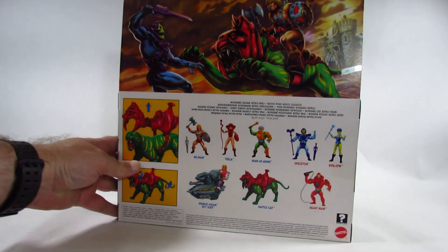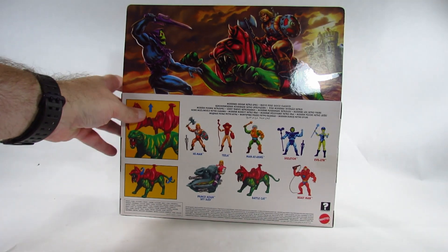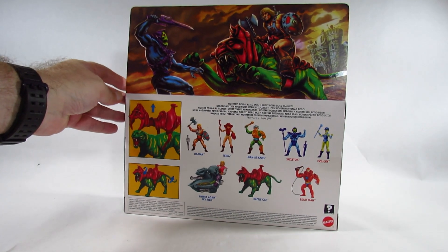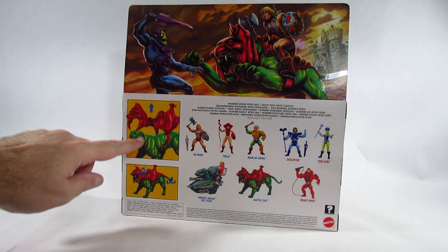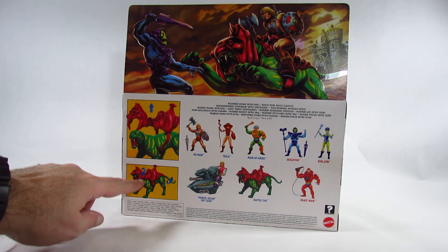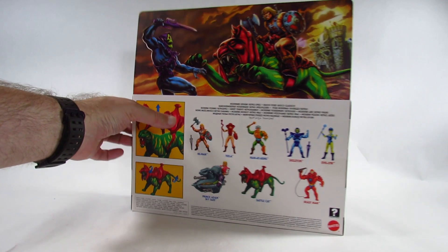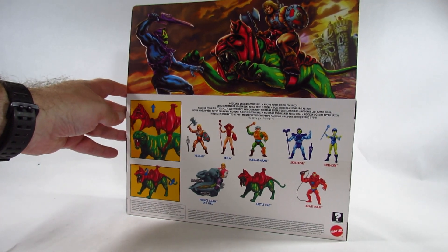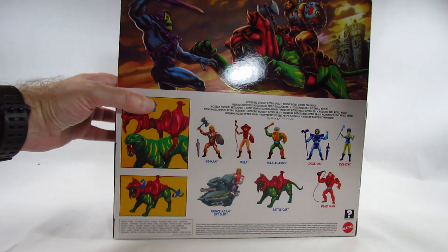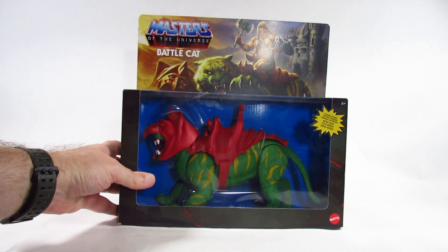Here is the back with a very nice picture. Very nice picture on the top here. It shows you the action feature, which is just posing it. And then a cross-sell showing the other action figures in this first wave of Masters of the Universe action figures. I'll open this up and review the action figure in just a moment.